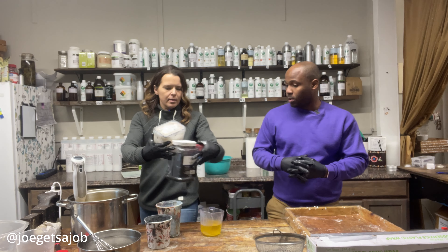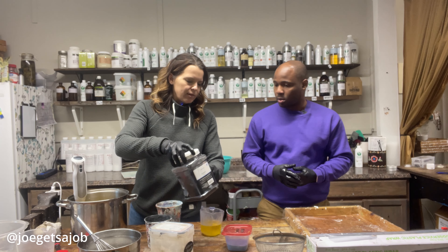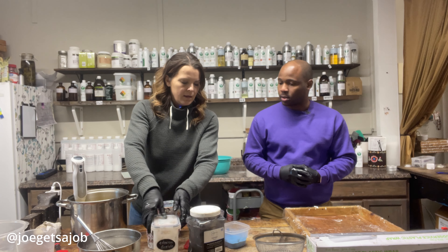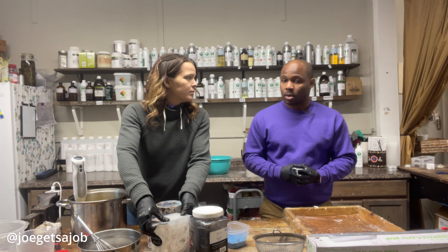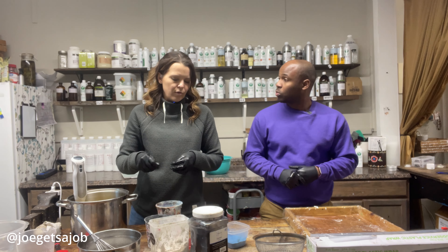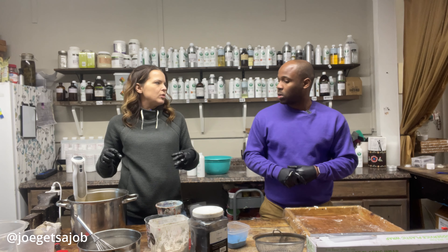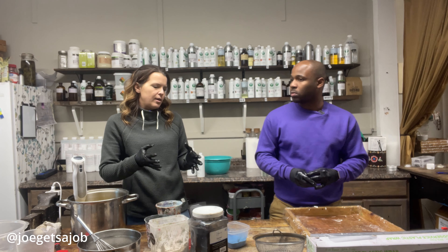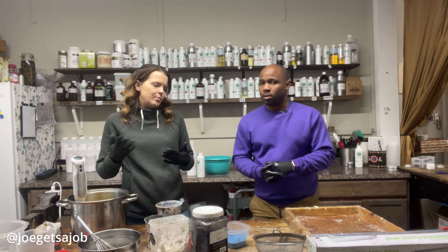And we make the colors by using charcoal — ground up charcoal. And then we use blue mica. Mica is ground rock. And then we use titanium dioxide, which will create the soap to stay white. Because naturally, the soap will cure into this creamy color. And this particular one, artistically, we want it to be white.